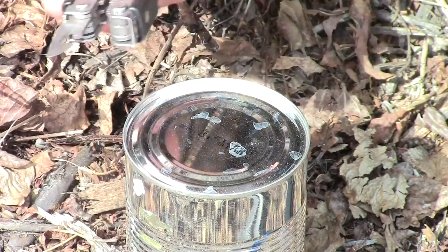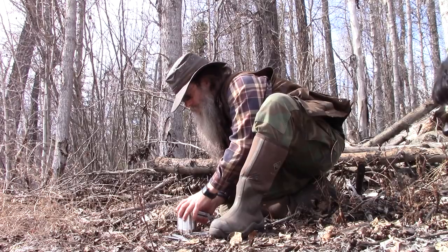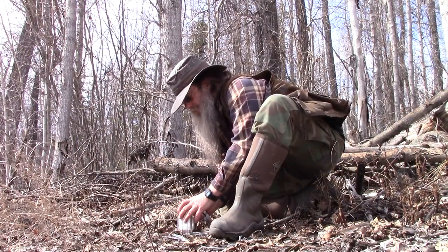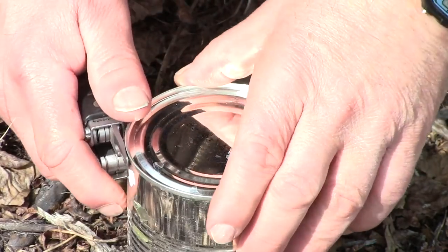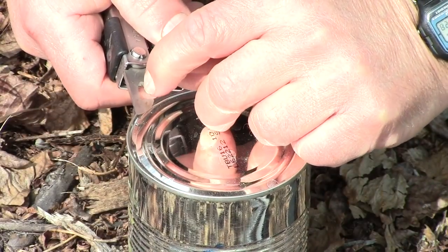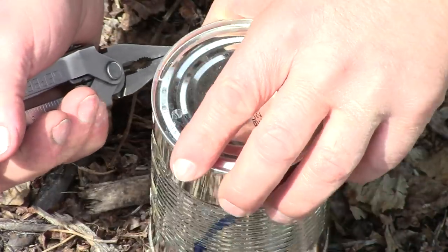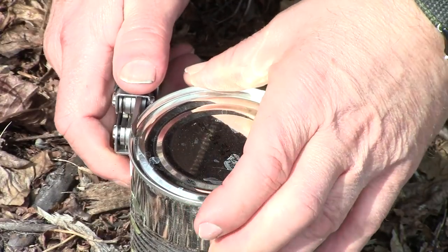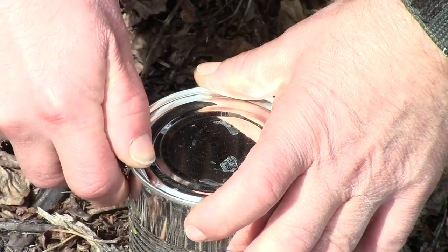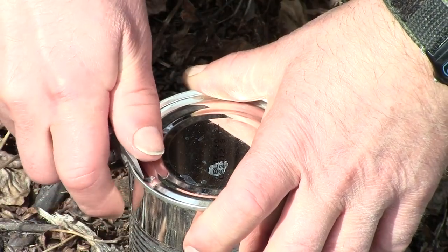Let's start out with the Gerber first. Since it has the cutting edge away from the knife, we're gonna cut this way — around the can this way. You hook the hook underneath the lip of the can. You'll do that same with each of the can openers. Once you get used to this you can move quite rapidly and open a can quite quickly.